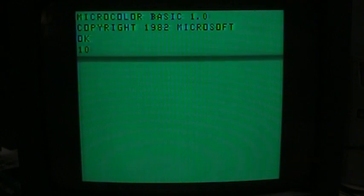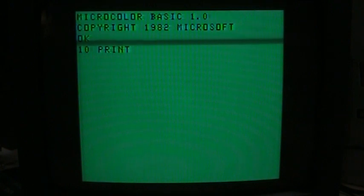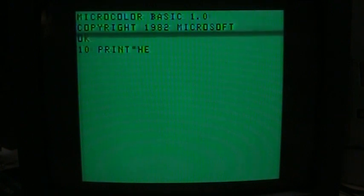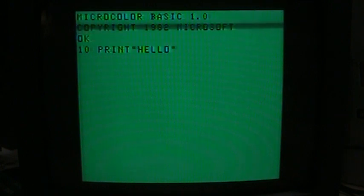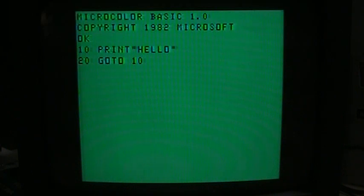For example, I can type line 10 PRINT "hello", then line 20 GOTO 10 — pretty much the first BASIC program anybody learns in school. I'll just run it, and of course it just keeps repeating on the screen until I hit the break key.